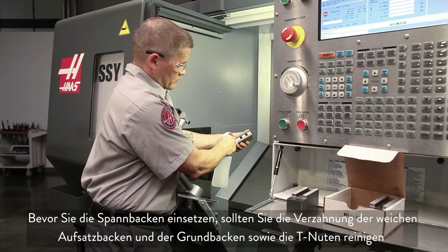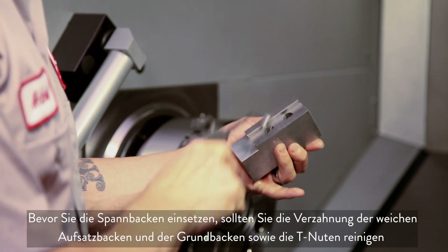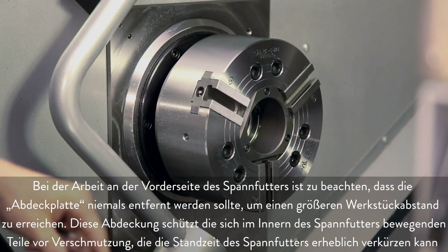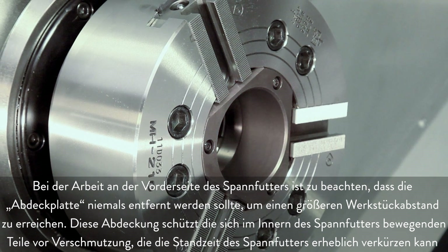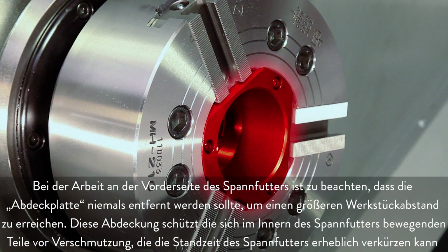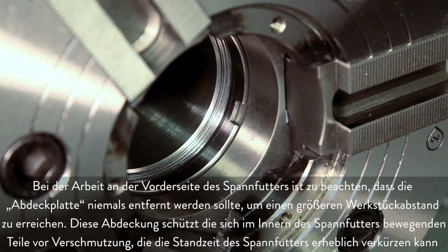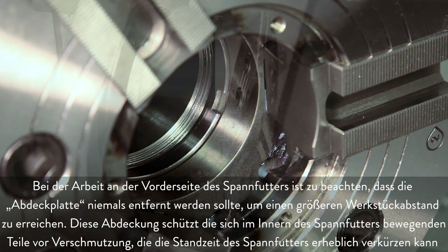Before we mount the jaws, it's a good idea to clean the serrated faces of the soft jaws and master jaws and the T slots as well. While we are working at the chuck face, it is worth noting that you should never operate the chuck with the cover plate removed in an attempt to gain additional part clearance. This cover protects the internal moving parts from contamination. If contamination occurs, chuck life can be significantly reduced.